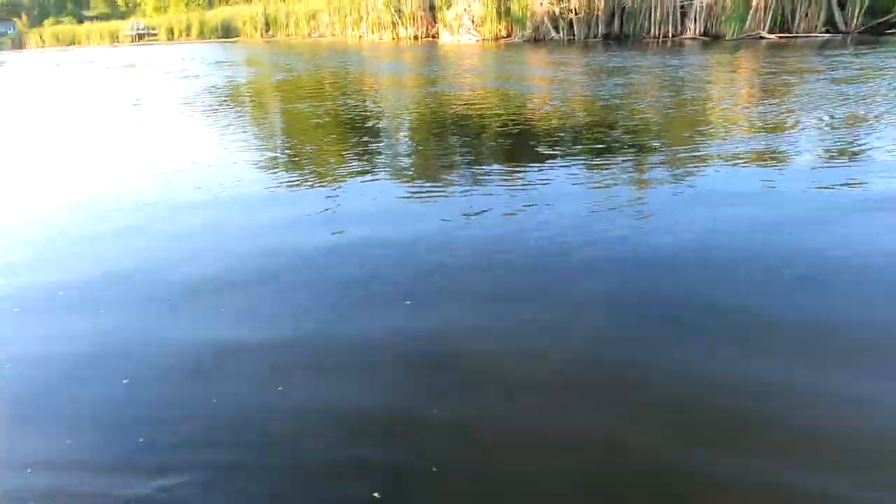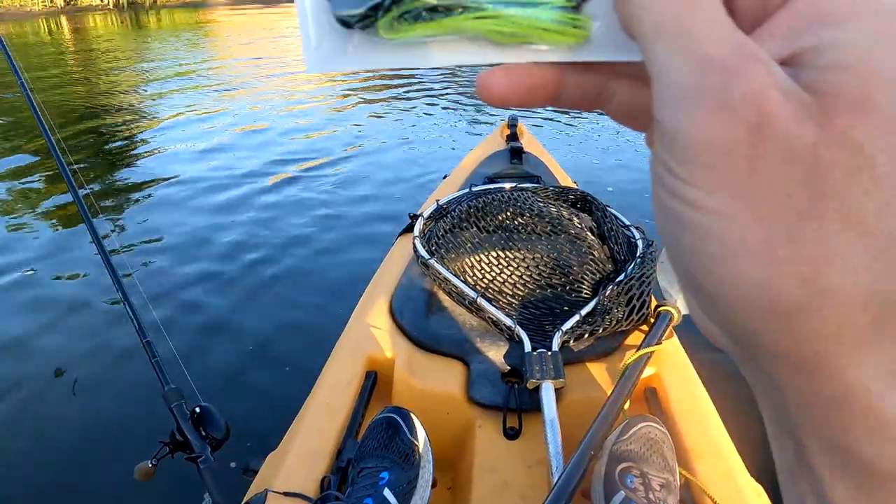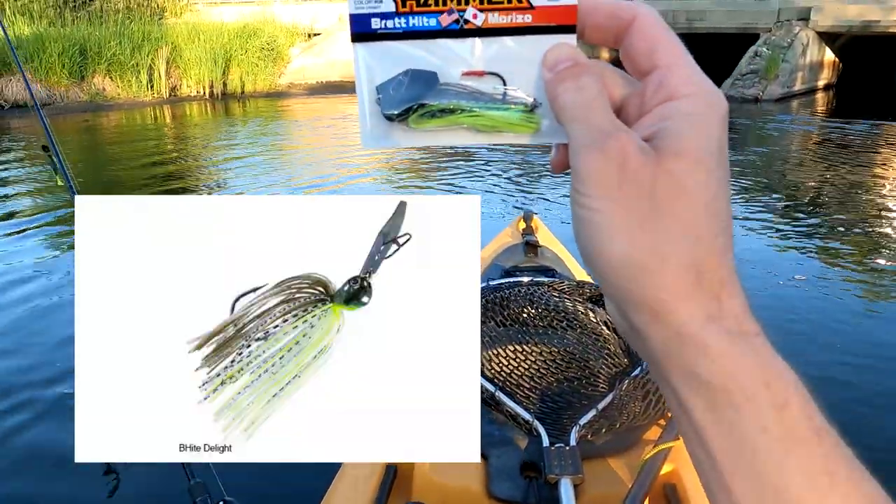How's it going everybody? Hitting the river today by myself and I'm gonna try out the Z-Man Jackhammer. I got the half ounce.